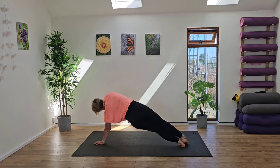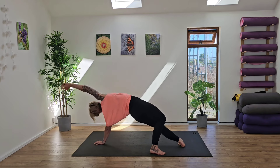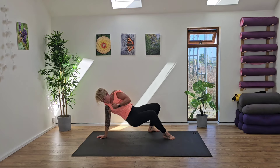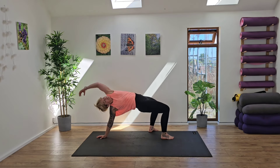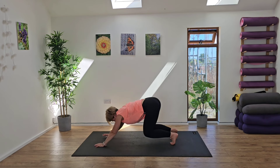Great work, guys, keep it going. Deep breath in and exhale out. Well done. From here, take that right leg all the way behind you, find that back bend. Inhaling, and then exhale, take the left leg behind you and come into your back bend on the other side. Take a nice deep breath in, come back around to centre.